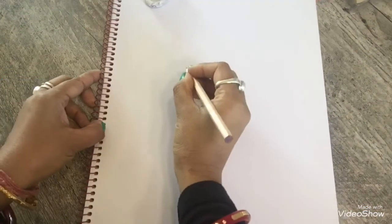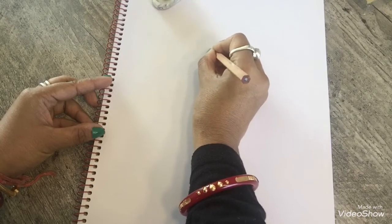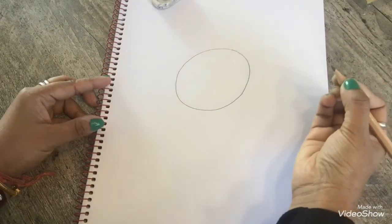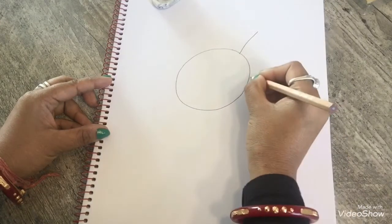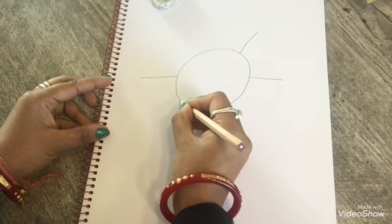At first, make an oval like an egg. And then, upside make a straight line, like this. And downside, same. And same another side.